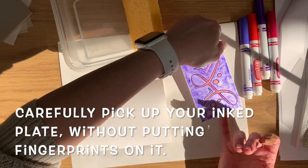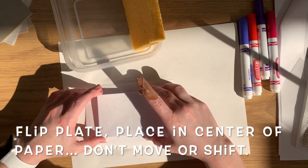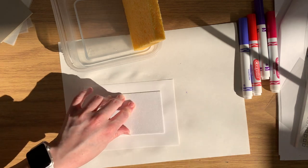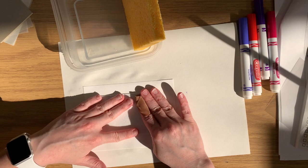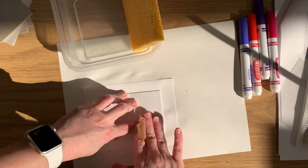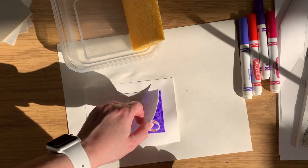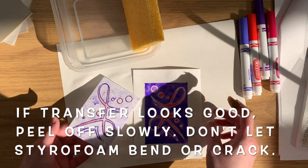Carefully pick up your inked plate. Make sure you don't put your fingerprints on it because your fingerprints will pick up that marker. I'm going to flip the plate and place it in the center of the damp paper. Make sure you don't move or shift the paper or the printing plate. Gently burnish the back of the styrofoam with your hands — remember not to let it shift. You're putting gentle pressure, always holding it in place. Make sure you're burnishing the center, the edges, the corners, everything. You can carefully check how things are printing by lifting a corner and taking a peek without shifting the entire plate or paper. If it looks like it's transferred enough you can very slowly and carefully lift it off. Make sure you don't let that styrofoam bend or crack or crease — that's really important.